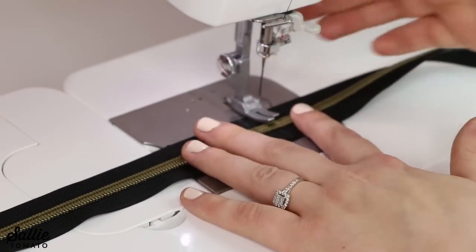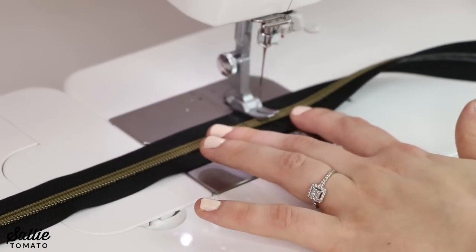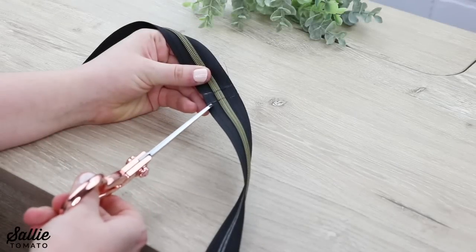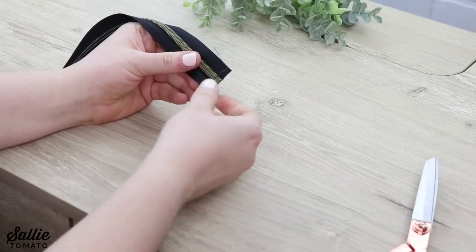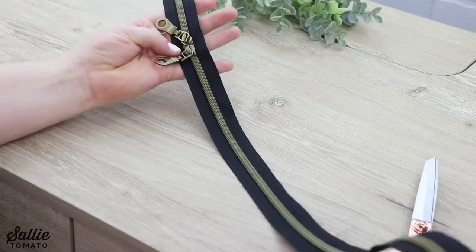I like to backstitch for reinforcement, just to make sure that the pulls won't slide off the end. Now I'm going to do my second stitch line. I've sewn across each of my markings, and now I'm just going to cut in between both of the stitch lines. That stitch line will help prevent my pulls from coming off of the tape. Now my zipper is ready to be sewn into my project.